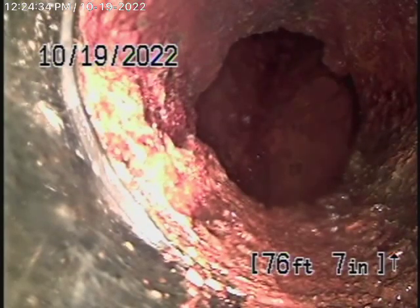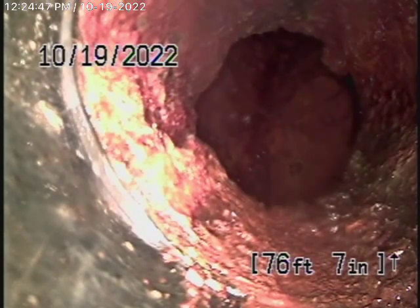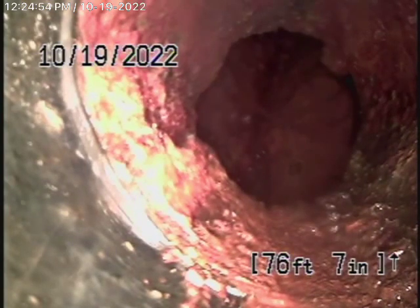We couldn't find any clean-outs, and the roof vent for the middle bathroom doesn't work — we can't get our camera through there. The only vent we were able to get our camera through is this two-inch roof vent for the bathroom all the way at the back, right next to the fireplace that comes out of the roof.